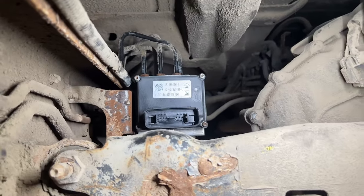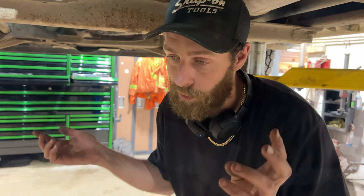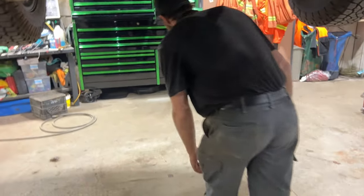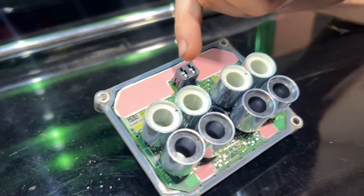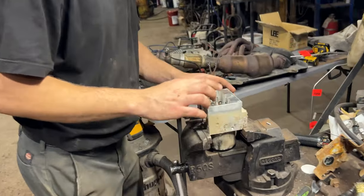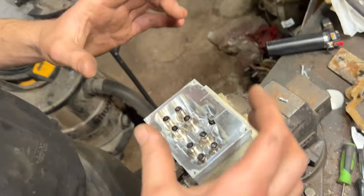Luckily every one of those bolts loosened off nicely. It's a sealed system, so there's no brake fluid inside — you don't have to worry about opening the system. Once you get the bolts off, it just comes straight out. You can see the two prongs for power and ground right here — that runs the motor inside. It just comes straight off, pretty simple. Going ahead and yanking the old one off to install the new one.